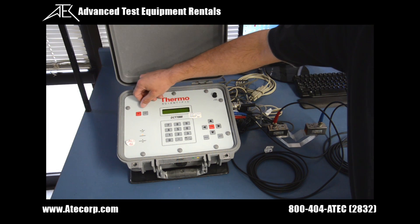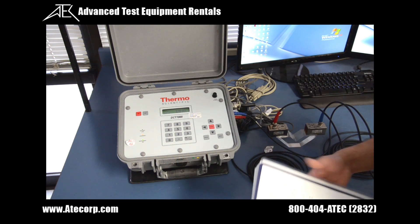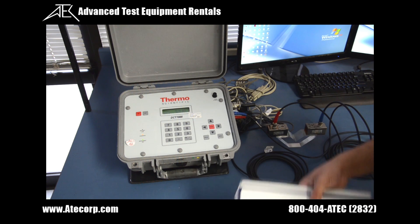Now that the unit is set up, I'm going to go ahead and turn it on. Wait for it to power up. Now that the unit is powered up, I'm going to go ahead and follow this technical bulletin that is supplied with the manual so we can do this verification.